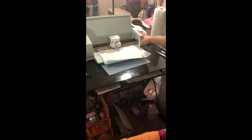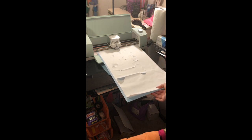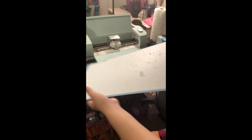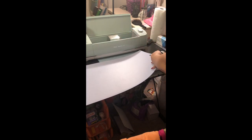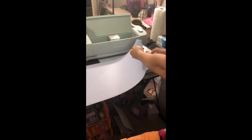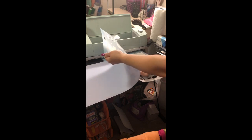Once your project is done cutting, you're just going to want to go ahead and unload your mat from your Cricut. I always take my mat and turn it upside down and peel it that way so that the paper doesn't curl. That's also why I use the blue mat — it's less sticky. Anytime I ever use the green mat, the parchment paper would just curl and it would be a hot mess whenever I was trying to pin it down to the doormat.